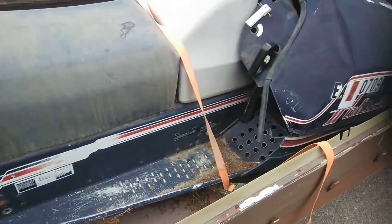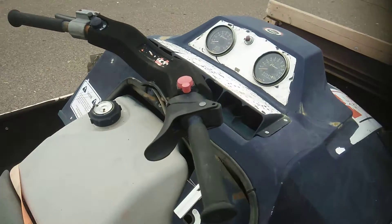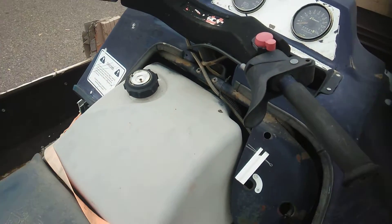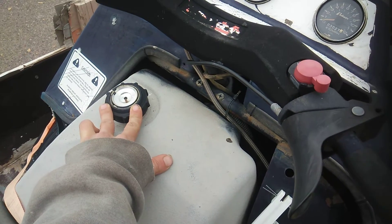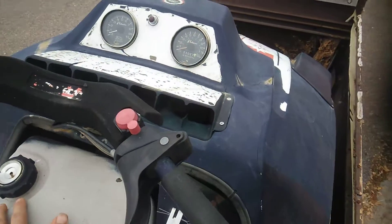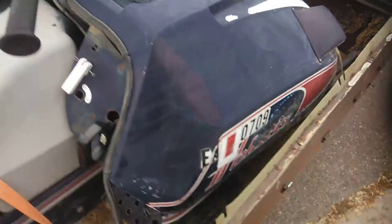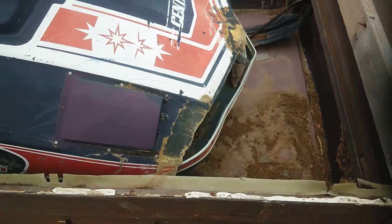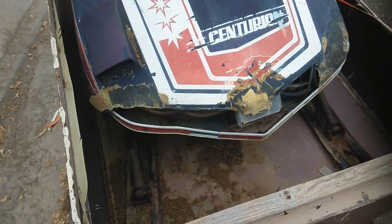Trying to mess around with it, check it out. The gas gauge is busted out — I need to get a new gas gauge for it. This looks pretty decent up here. The hood's a little messed up but still works right.